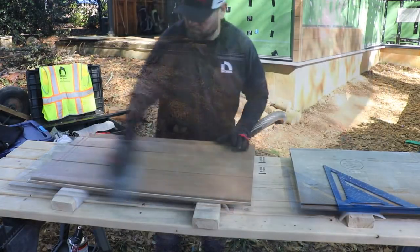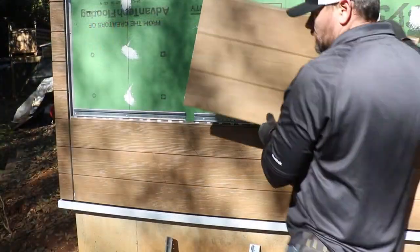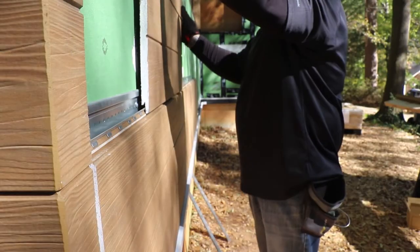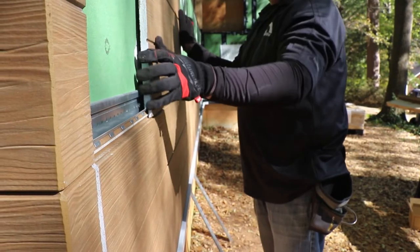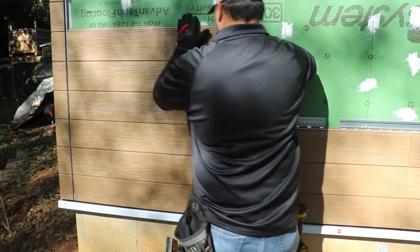Clean the dust off from the panel and seal the cut edge as previously described. Install the first panel on your next course by inserting the bottom shiplap of the panel onto the Ultimate Clip. Slide the panel into your double flange, making sure it is securely and completely seated.